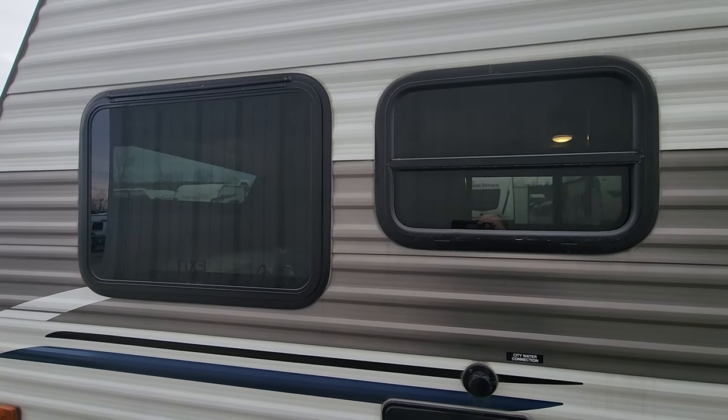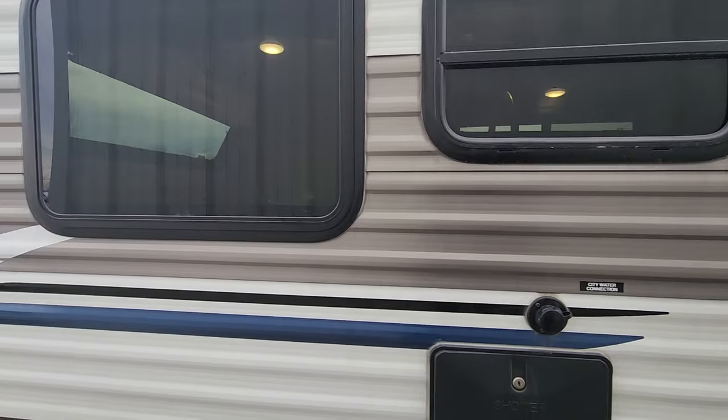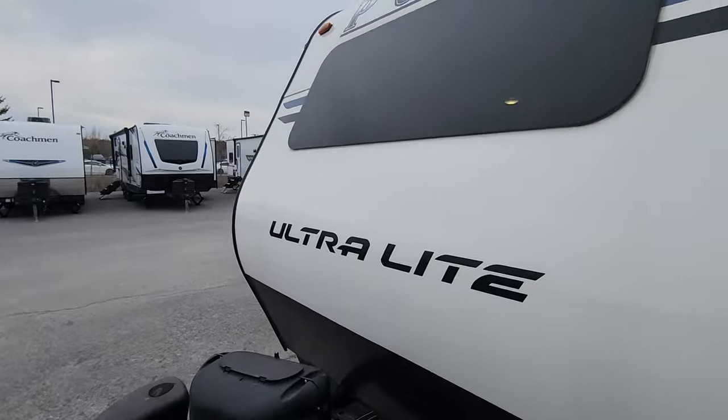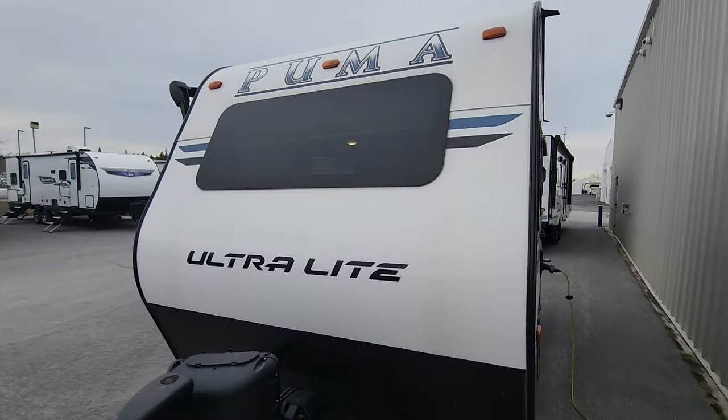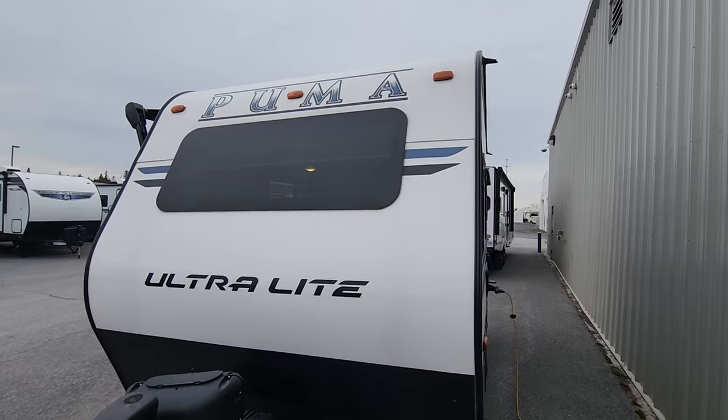There's an emergency exit window on the back side that louvers open about six inches, plus a kitchen window that opens as well. There's a great window on the dinette side for cross ventilation in the middle, and a large window just above the stone guard in the front that lets in quite a bit of light — which you'll see when we head inside.